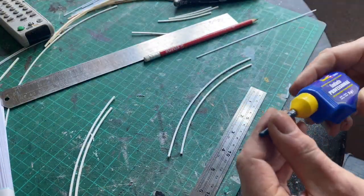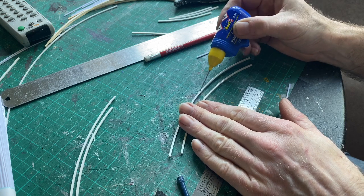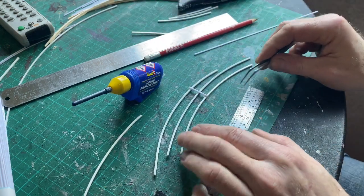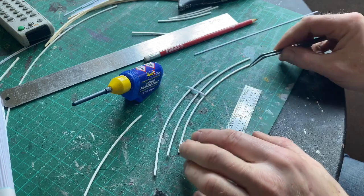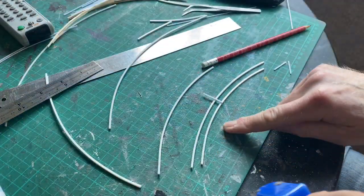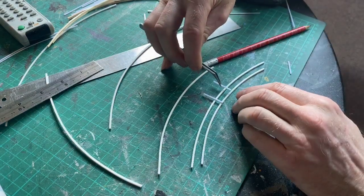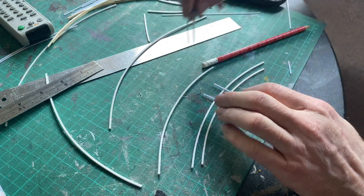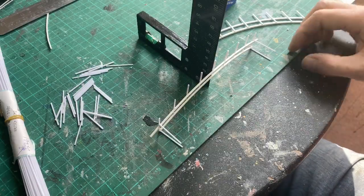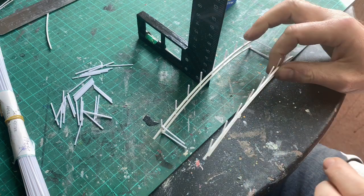I'm going to use the Revell Contacta - loads of other glues are available. Put a bit here and a bit there, and get these straight. I'm looking to see if these two pieces are parallel to each other. I've marked on 20 millimeter intervals, which gives me four railings going down each side. I've just put some more glue on the railing, trying to get that parallel - yeah, that's about right.